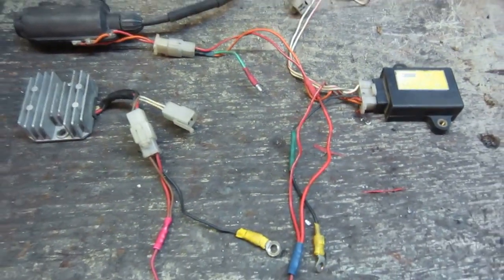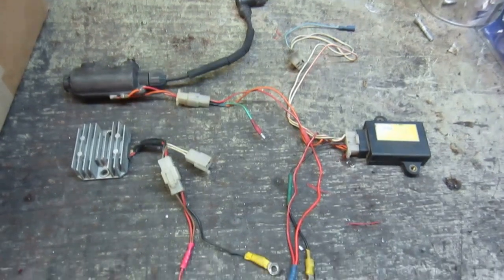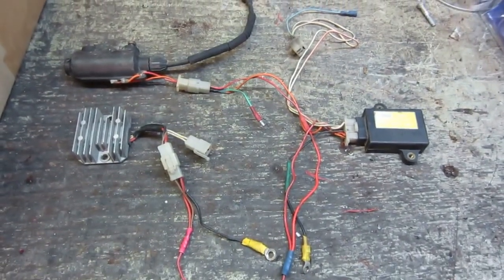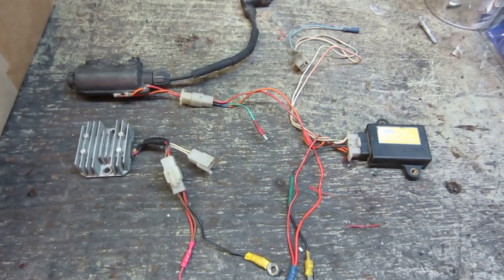These two go to the ground, and that's pretty much it. That's the bare bones minimum that you need to wire up your Yamaha SR250. If you have any questions, please post them in the comments below.